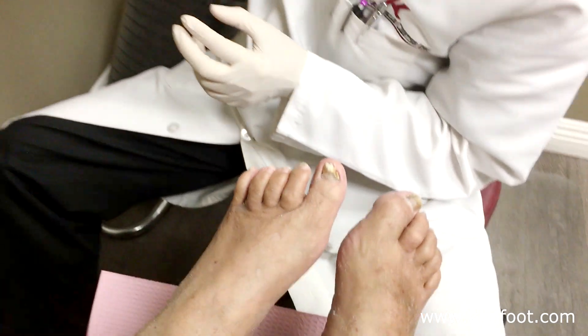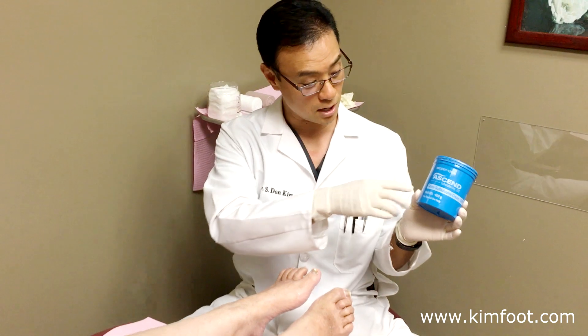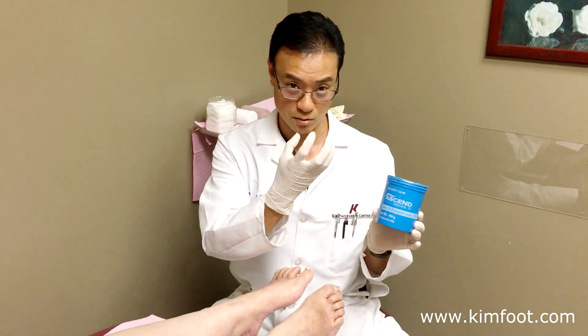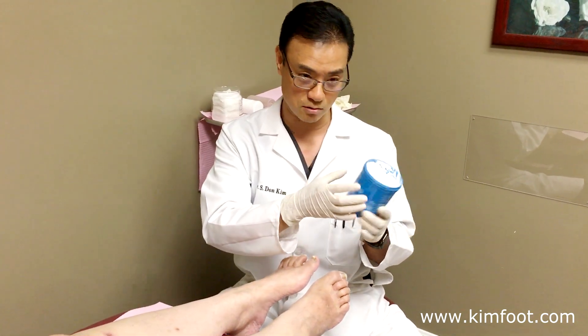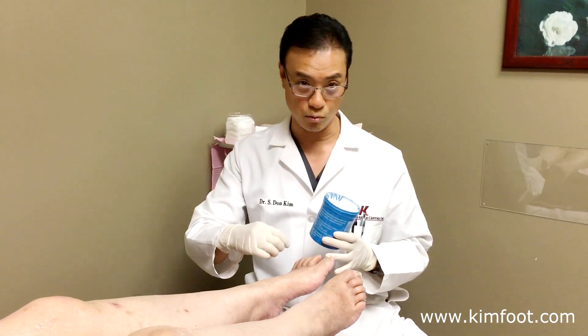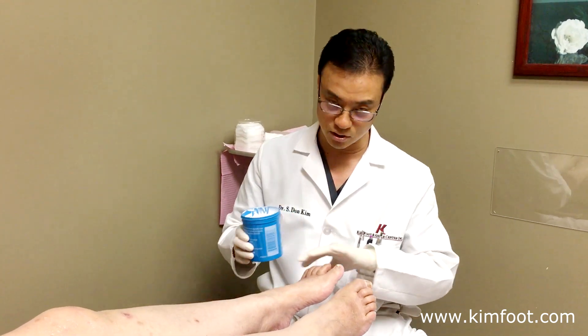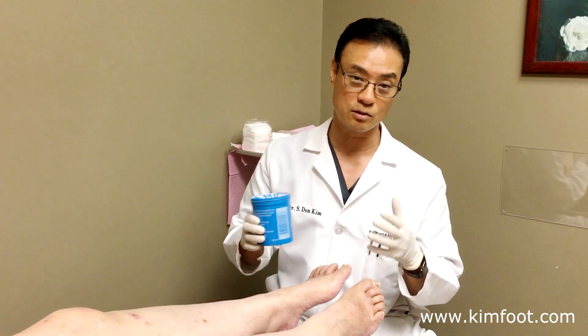I use this very special cream called Silvadene cream. It has silver in it that really helps to heal the wound very quickly. I make sure the patient has it so they put it on every day. After I clean the area out, I put the Silvadene cream on it, dress it properly, and keep it clean — then the wound will heal.